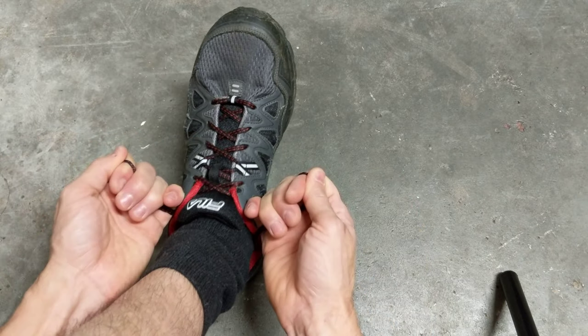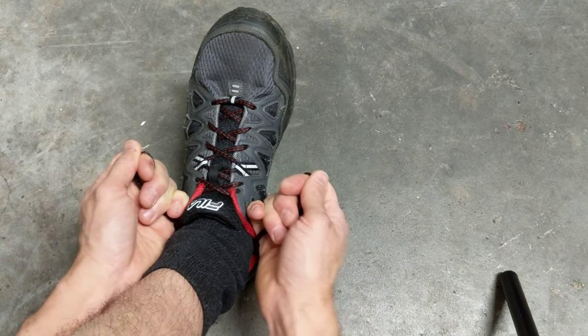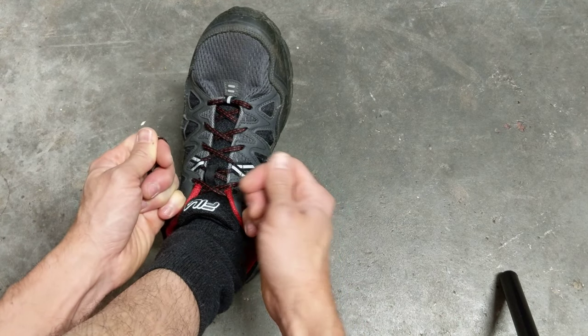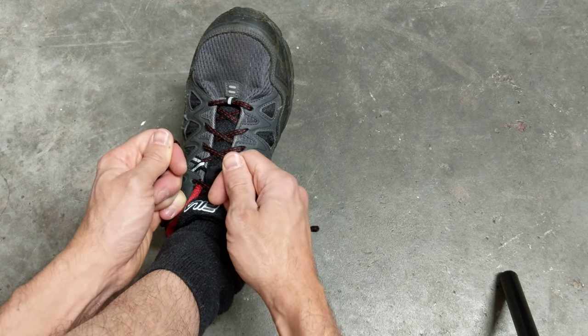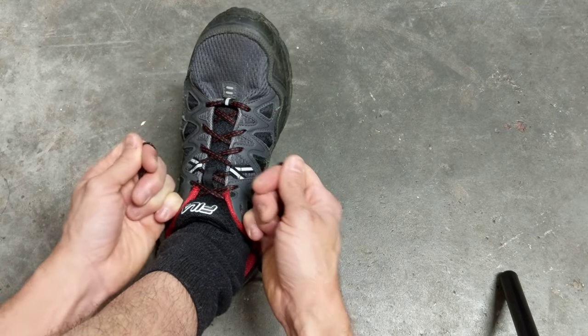What you want to do is pull that nice and snug, especially if you're hiking or something — not so tight that it cuts off the circulation, but you do want it snug so your foot isn't moving around causing a blister, or you're not getting the traction you need.